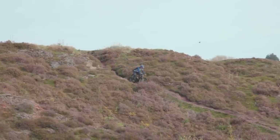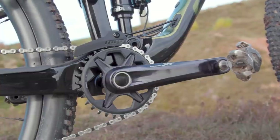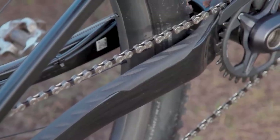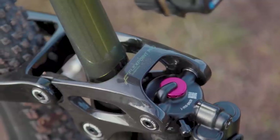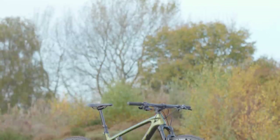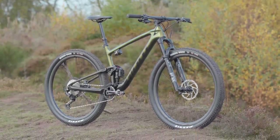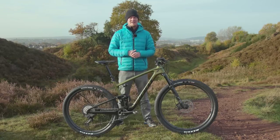So how does the new suspension work? The new Anthem's design sits around a main pivot sat behind the chainring. Flex is engineered into the junction between the carbon chain and seat stays. These then drive a composite rocker pushing down on a vertically mounted shock. By dropping the lower dog link and a pair of pivots, Giant claims that the Flex Point Pro suspension linkage saves 250 grams.